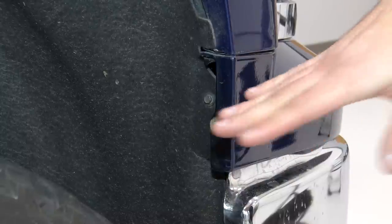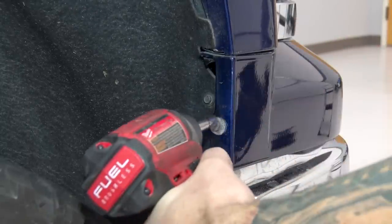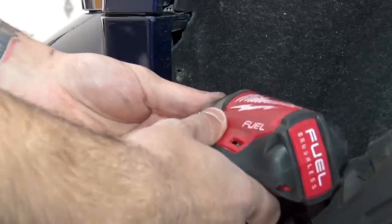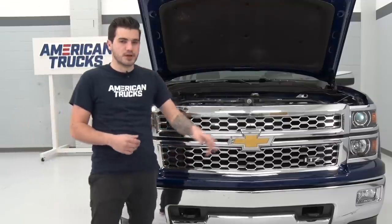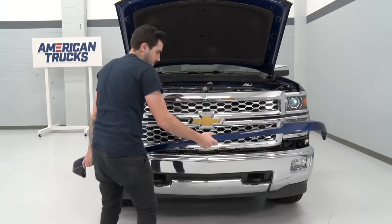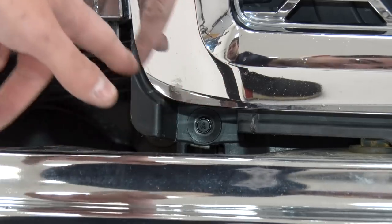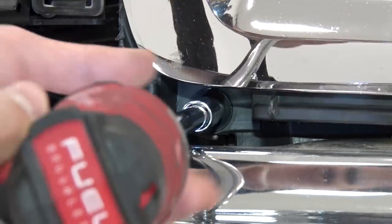Next up, we have to remove our trim panel underneath our headlights. Grab a 7-millimeter socket and remove the one bolt in your wheel well. Repeat to the other side. With those bolts out of place, the next step is to pull off that lower trim panel to gain access to a couple of bolts underneath of that lower grille. Pull them off from the side, work your way all the way around, pop that right off, and set it aside. The next couple of bolts you want to remove are right where the grille meets that headlight underneath of that grille portion. Grab your 10-mil socket and your extension and you're gonna get this off.